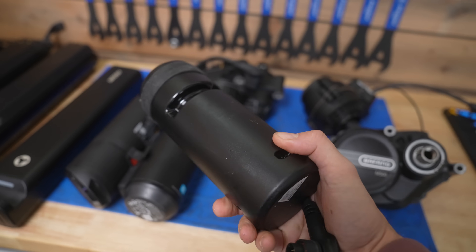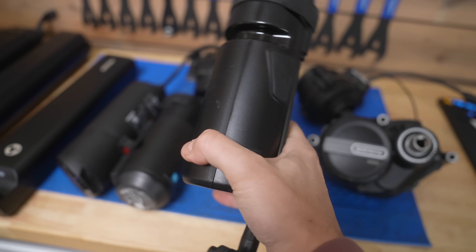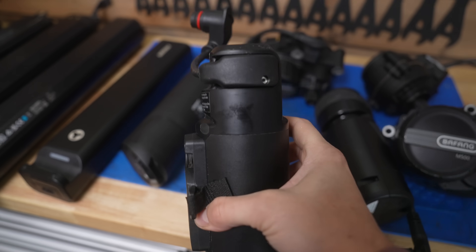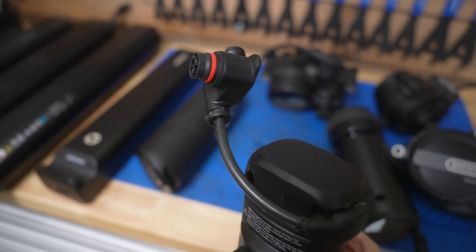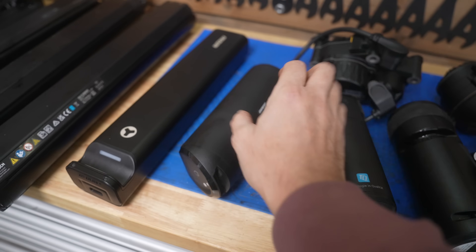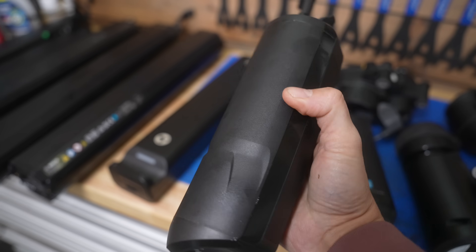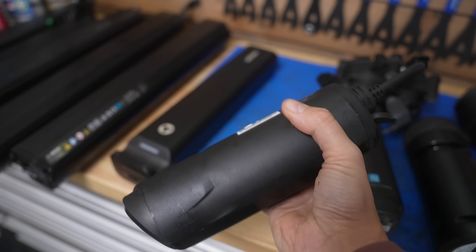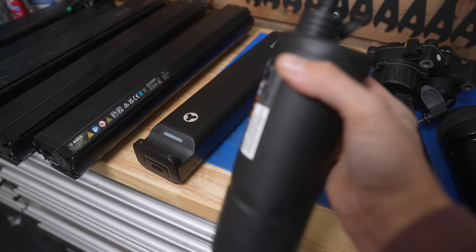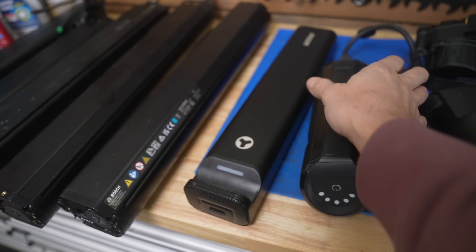The motors all have different motor mount systems. This is a range extender — it will only work and connect to Specialized bikes. It's got a different type of plug from any other brand. This is a TQ range extender. Guess what? Different plug. Only ever works with TQ. And this is a Giant one. Even though they use the Yamaha system, it won't work with Yamaha bikes because it's got Giant's own proprietary port on it. Nothing is compatible with one another.